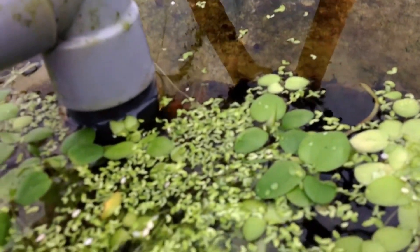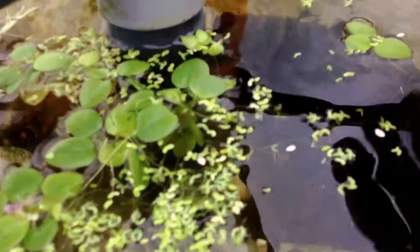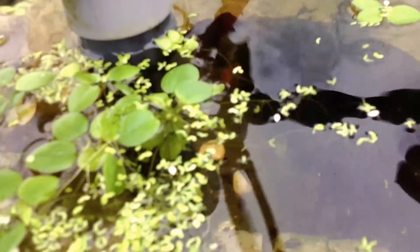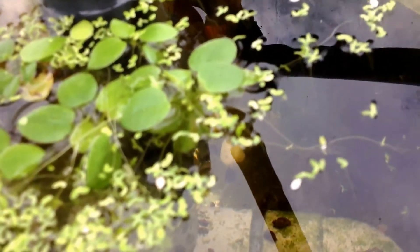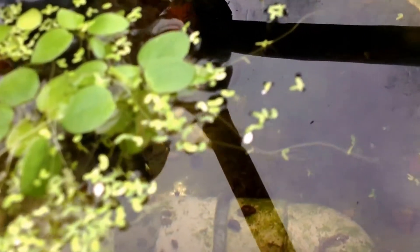Interesting new development. And there is also one small guppy in there. I hope it will survive the temperature of 11 degrees — it is not that warm.